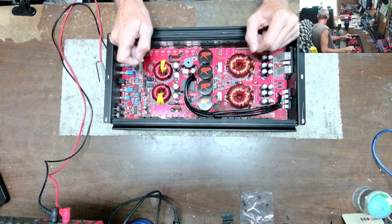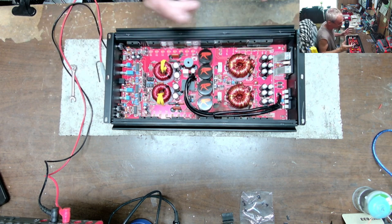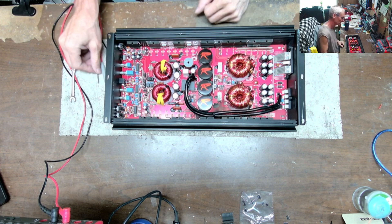I'm working on a Ruthless — this is the 4500, I think. If you want a great amp, a great board with great customer service, give Ruthless Audio a call.